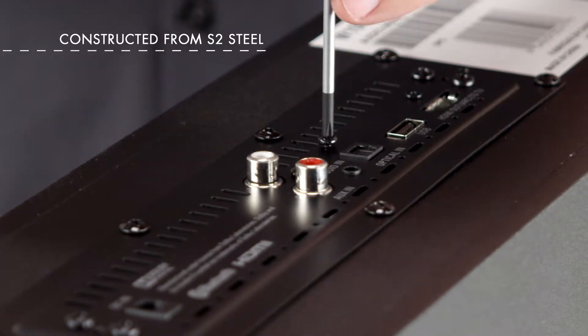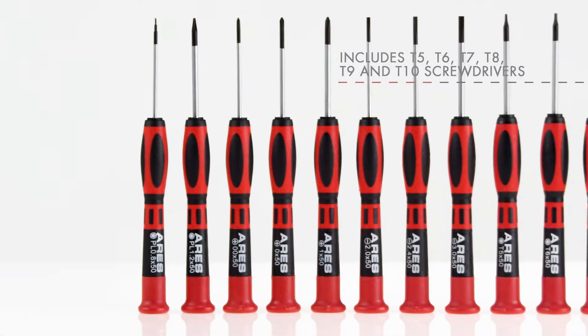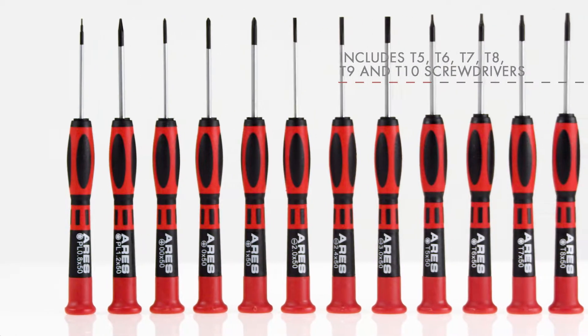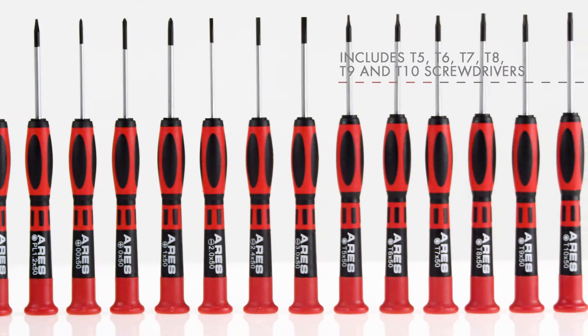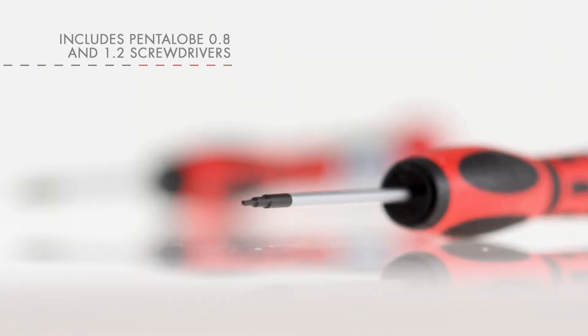The set includes Torx T5, T6, T7, T8, T9, and T10 screwdrivers, as well as Pentalobe 0.8 and 1.2 screwdrivers.